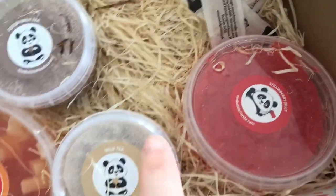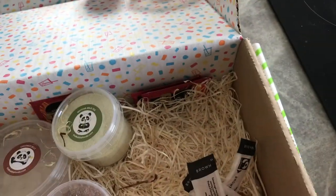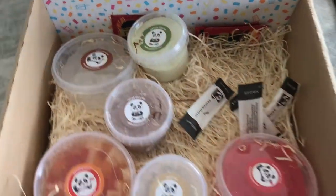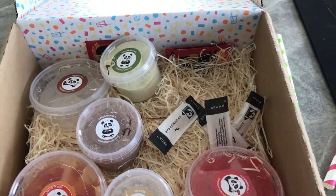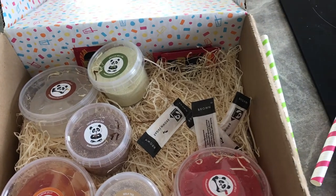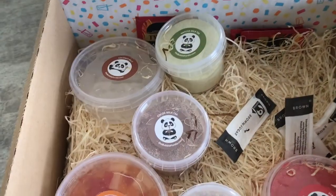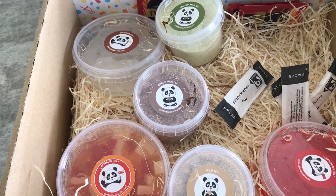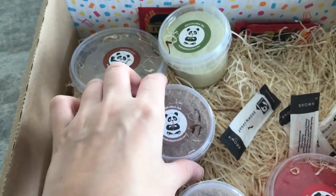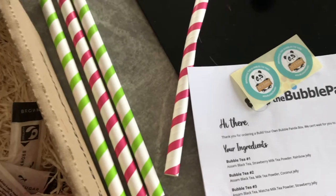Okay, we've got more rainbow jelly, and what's this one? Strawberry jelly. And what's this? Brown sugar. Okay, I'm really excited about this. So I think I'm only going to make one for this video and see how it goes, because if I make all four I kind of don't want to waste it, and also I don't have enough cups and stuff. So — what shall I make? Let's try the... let's see, which one is it? Cocoa, Assam black tea.